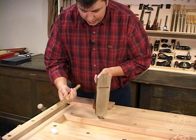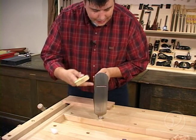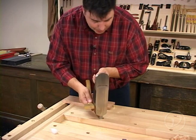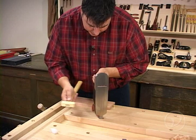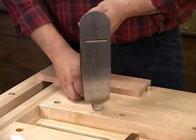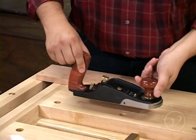I prefer to use a small plane adjusting hammer simply because it's easier to control the adjustment. So I'm just going to tap on the side of the adjuster here a little bit, and that's looking pretty good. Now we have it adjusted coarsely.